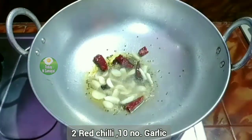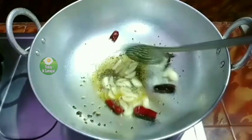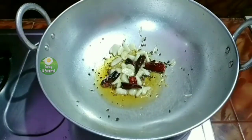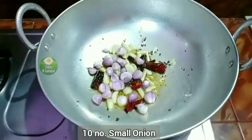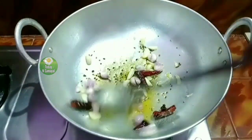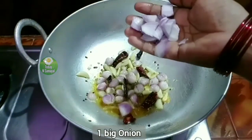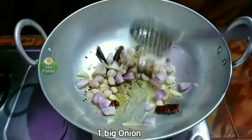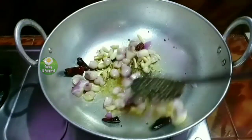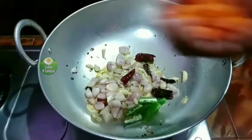Cut the egg in half and mix the eggs into small pieces. Place one half of the egg and mix into small pieces.